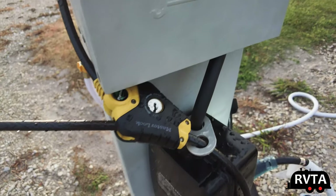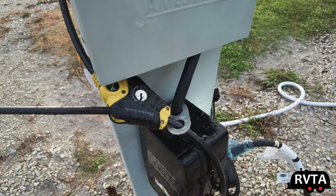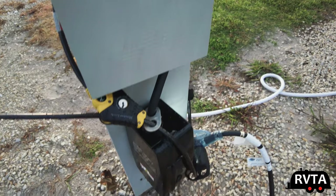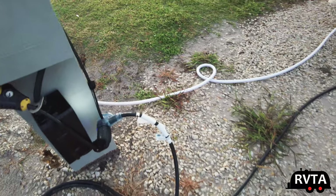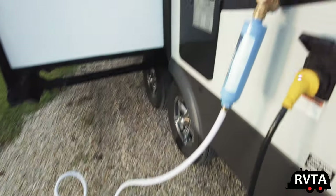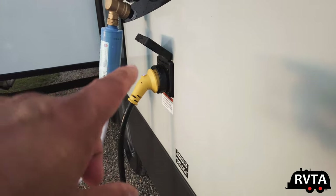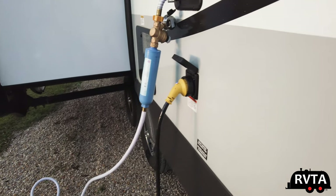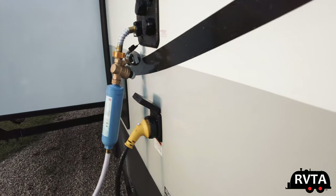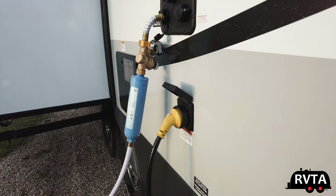I also have a master lock so I can lock it in — at least slow down any crooks who might want to steal my surge protector. There goes the wire — let me follow it — and it goes right there. I also have an extension for this cable in case the hookups are far away. So far I've had no issues with hookups. I've done about eight, nine, or ten camping trips over the last six months in my new travel trailer.